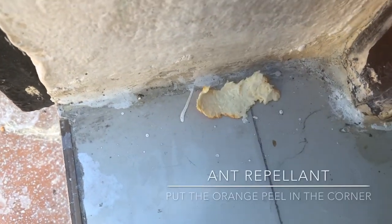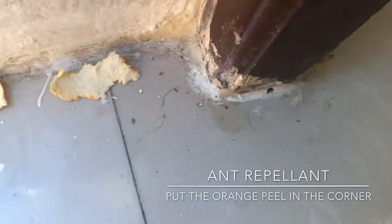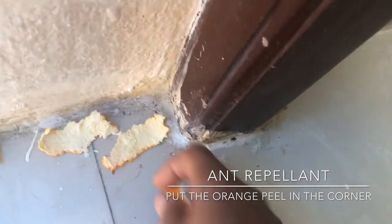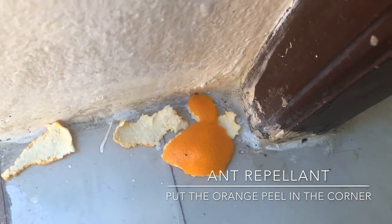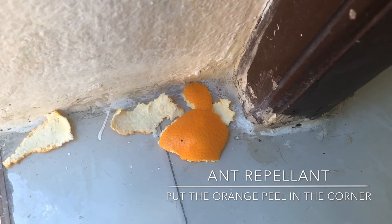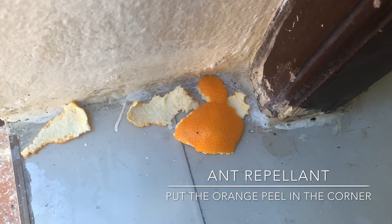Everyone has an ant problem at home. Place an orange peel in the ant area and watch them march off in the opposite direction. This is a homemade natural ant repellent with a good citrus smell.